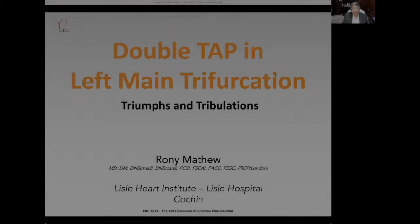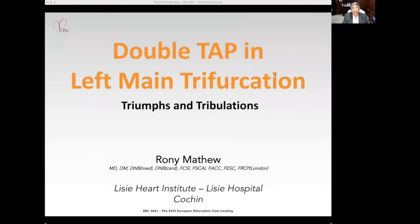Respected Chairman, sir, thank you for the invitation to present at EBC 2021. The title of my presentation today is 'A Double TAP in Left Main Trifurcation: Triumphs and Tribulations.'